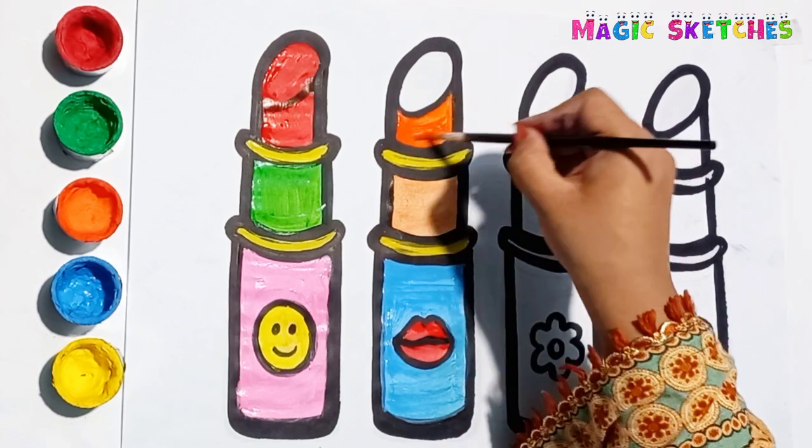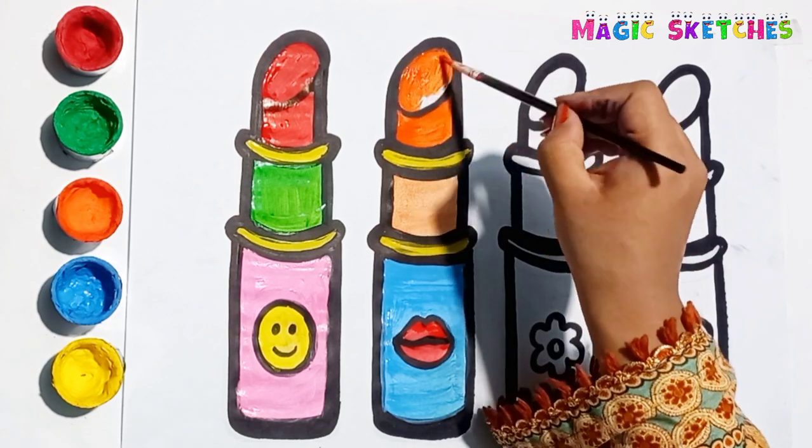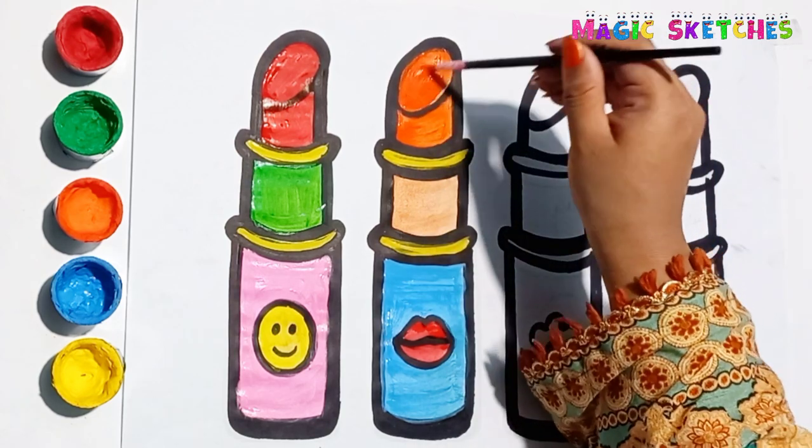Orange! Blue! It's an orange lipstick! Let's paint the third lipstick!